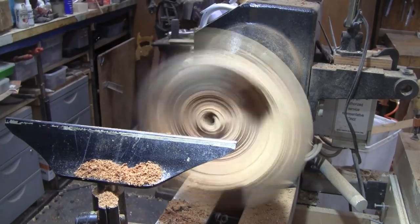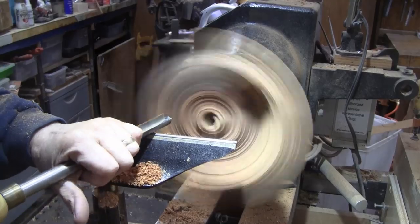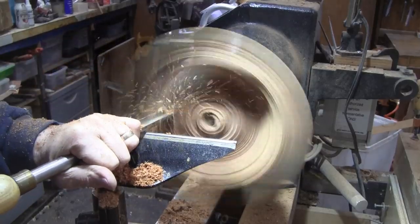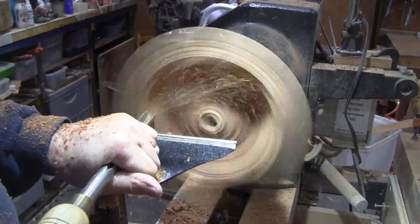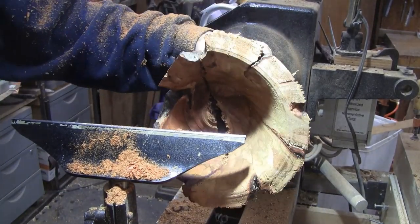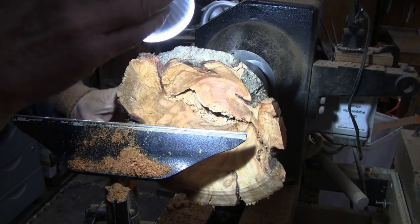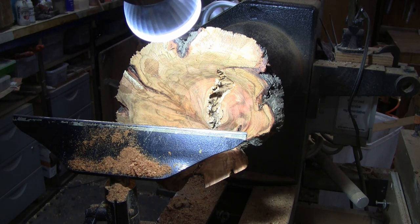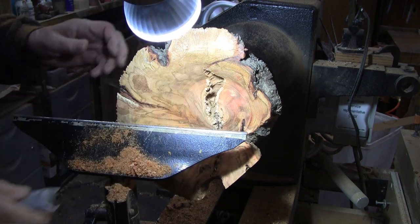I've got this up to 1,400 RPMs and it's just as smooth as at 650. Things are shaking but it's not jumping around. Now I've got to really look close. There's some sand and dirt in there. I'm going to get my air hose, blow that out, examine it some more, and we'll come back and finish cutting the bottom out.